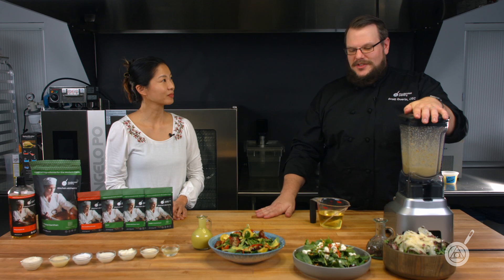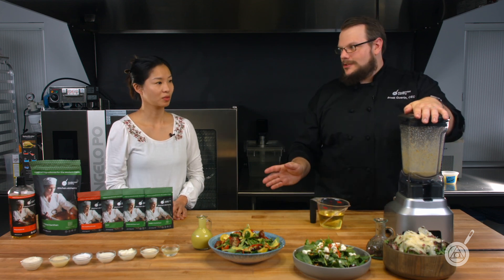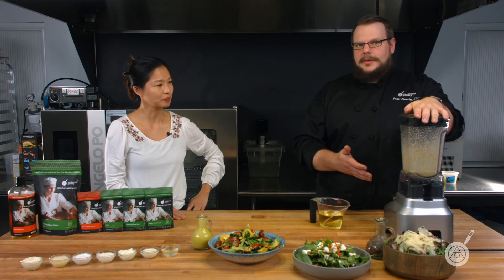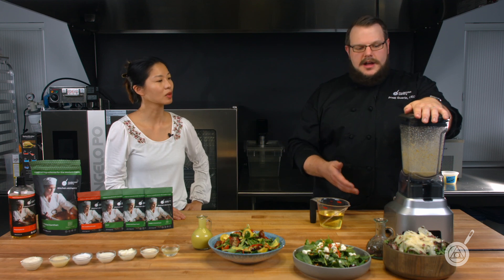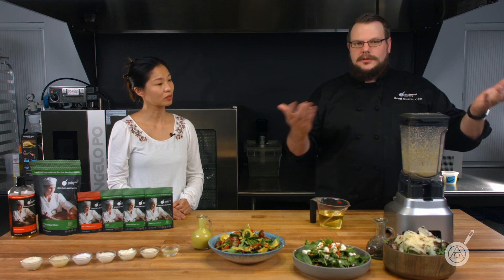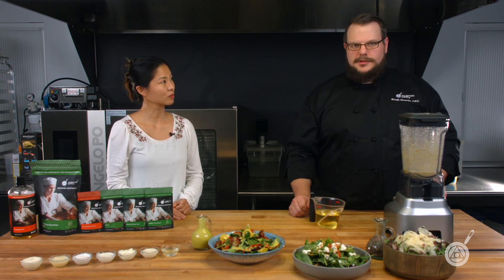When making an emulsification, go very slow with the oil. You don't want to just dump it in — that's not how emulsification works. If you do, it'll just separate no matter how much emulsifier you have, because you're overloading it. You want to cut in a little bit of oil so it starts to understand what's happening and can grow from there. If I just dump it all in, might as well stop the episode.